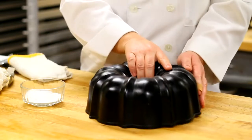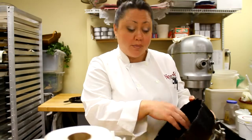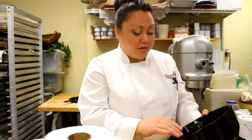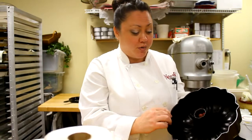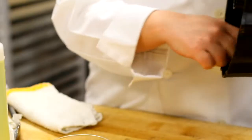If you have a Teflon one, remember never ever to use anything too harsh or scratchy on it. You can even just use a paper towel with some water. This one is not non-stick, so you just want to make sure that you scrub out every little crevice very, very well.